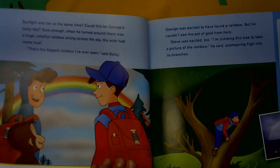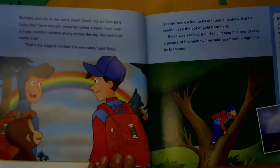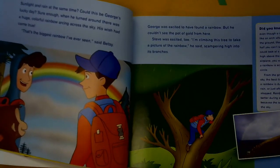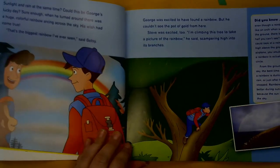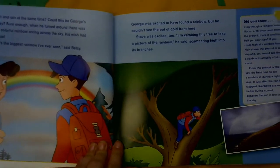Sure enough, when he turned around, there was a huge, colorful rainbow arching across the sky. His wish had come true. That's the biggest rainbow I've ever seen, said Betsy. George was excited to have found the rainbow, but he couldn't see the pot of gold from here. Steve was excited too. I am climbing this tree to take a picture of the rainbow, he said, scampering high into its branches.